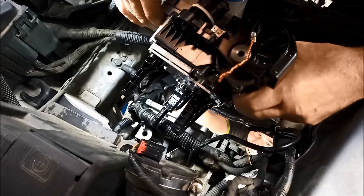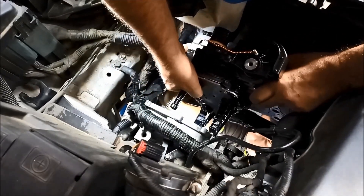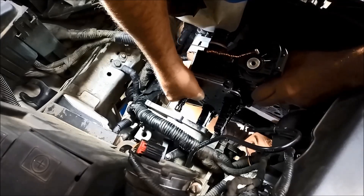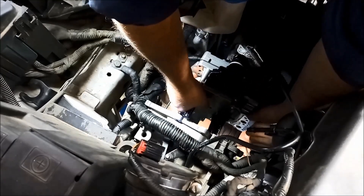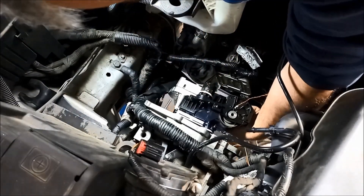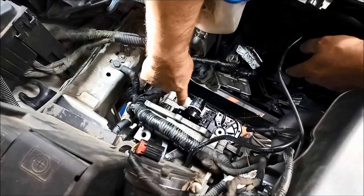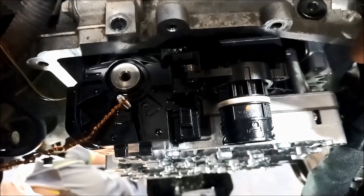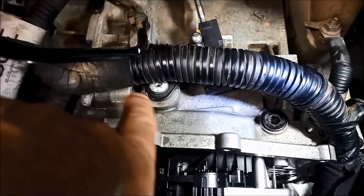Put the bottom one in first like so, and then you'll be able to maneuver it in — there's not much space here but it will fit in. Just guide it onto those pins. Now before you push it all the way in, double check your crushed gaskets over here and over here, make sure your pins are all lined up, and make sure your selector is in drive on the transmission — don't worry about the selector on the vehicle.